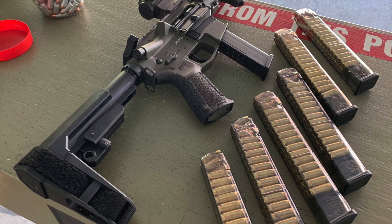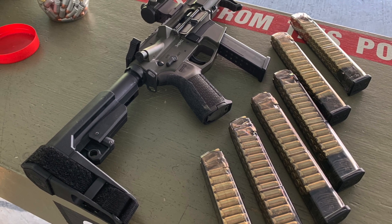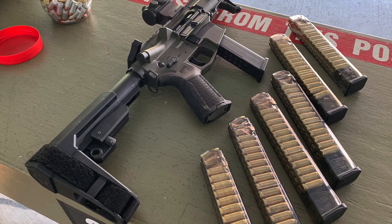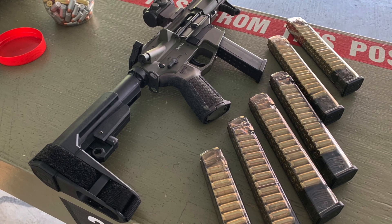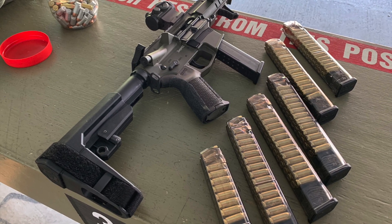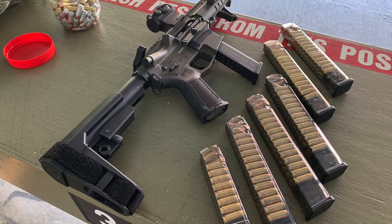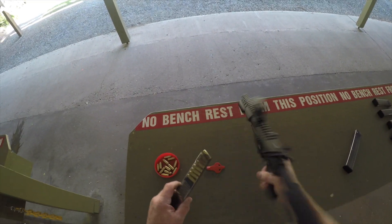I had issues with my ETS Glock 22 30-round mags in my new Banshee 40. I got it Cerakoted OD Green. The problem I was having was not only was it failing to feed, but I found out that the back of the bolt was hitting the face of the bullet.